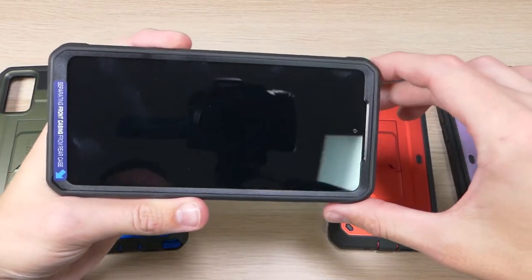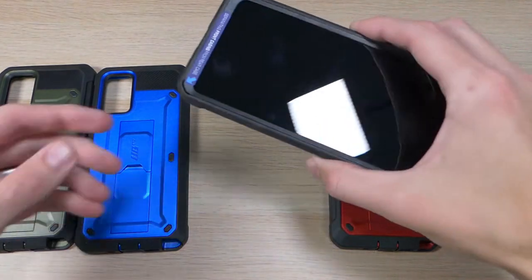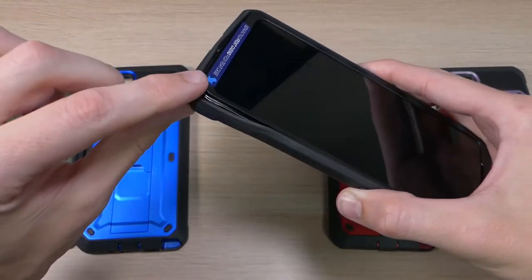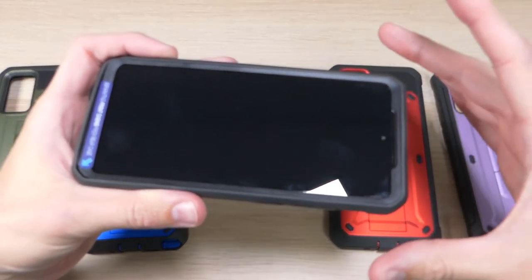On the corners we have extra thick bumpers that provide a lot of impact protection. If your device is going to be hitting on a corner, it's going to be hitting that thick rubber piece, then a pocket of air, and then the hard plastic — before it finally reaches your device. It makes it so your device will have a lot less chance of getting damaged.